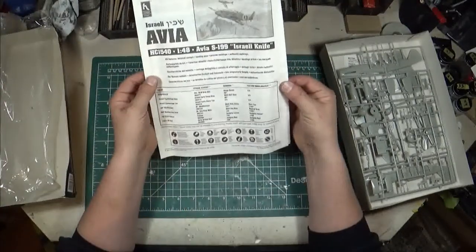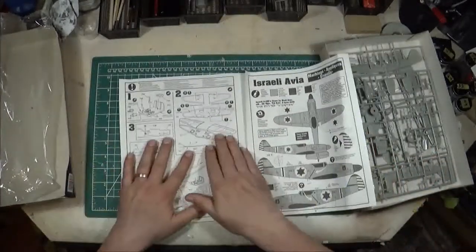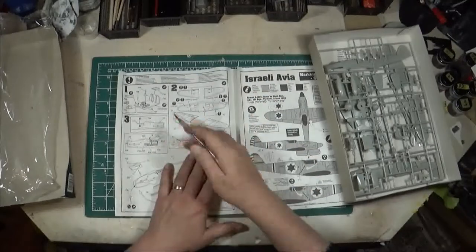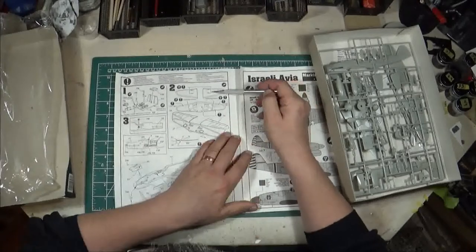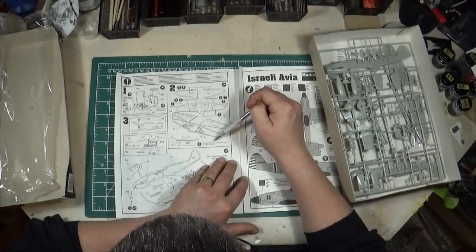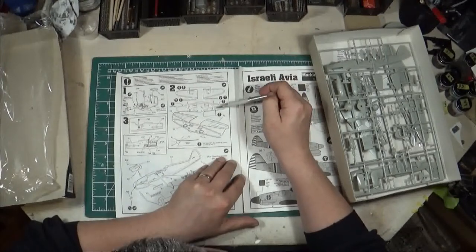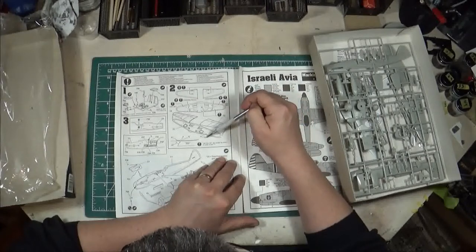That pretty much covers the plastic for this kit. Taking a quick look at the instructions — very typical to the Hobbycraft format, a booklet style, very similar to the previous Bouchon review. Step one is the cockpit assembly, and step two covers the wings. There are a few holes you need to drill depending on what version you're making — for example there's a landing light by the looks of it underneath.